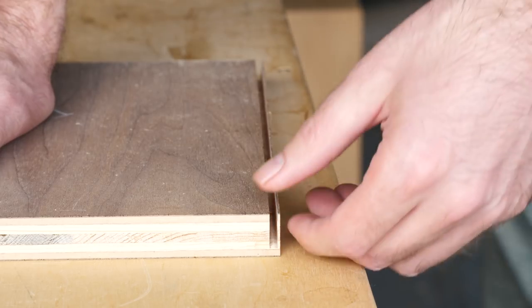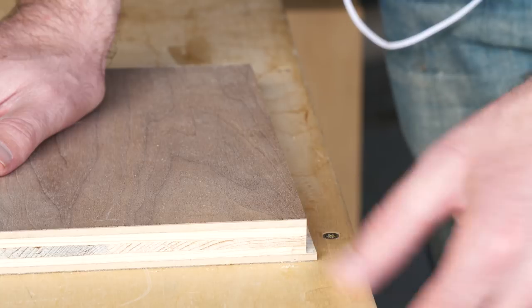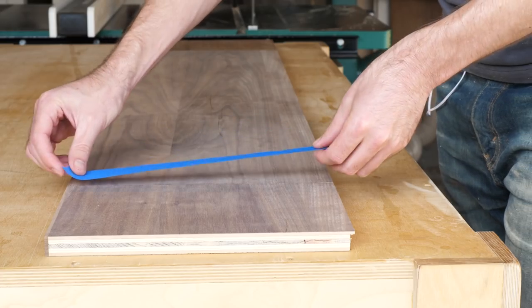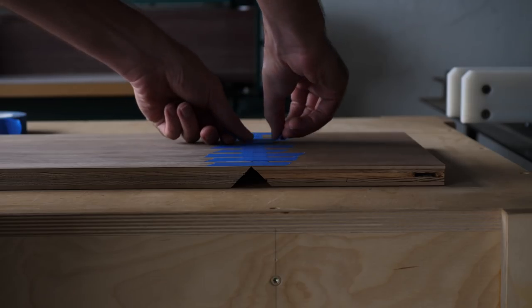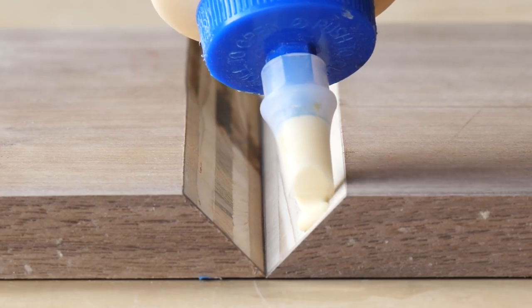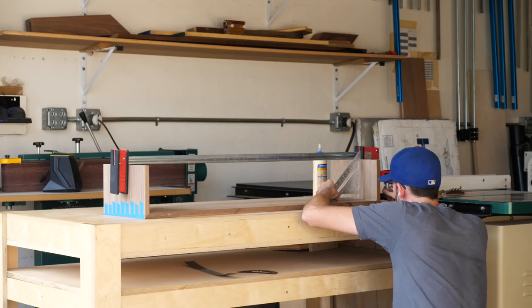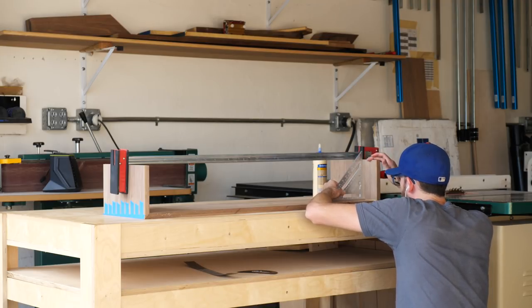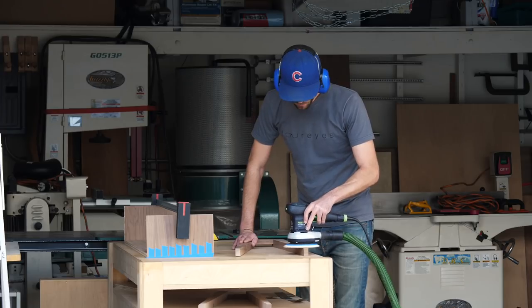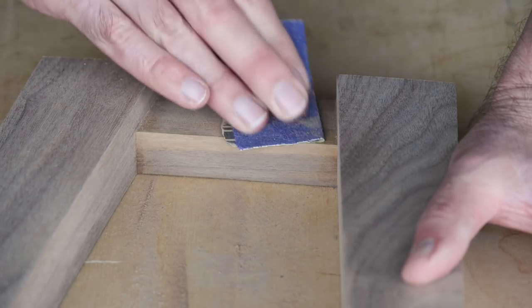Next, I cut a rabbet along the back of the pieces — that will eventually hold a back panel. Then I glued it all together. I used the tape and folding method to glue up the corners, then threw one clamp on top to apply just the right amount of pressure to bring the sides into a perfect 90 degrees — or, well, at least close to it. The last thing I did before calling it a day was to do a bit of sanding and finishing on parts of the build that would be hard or impossible to access once I start putting things together.